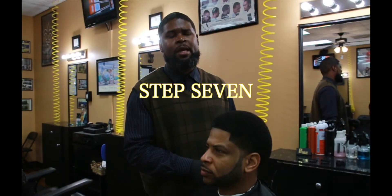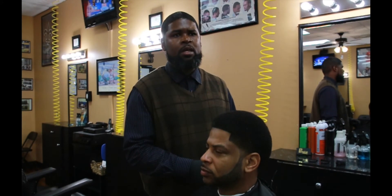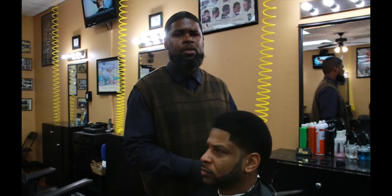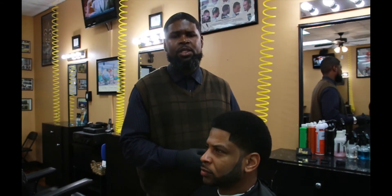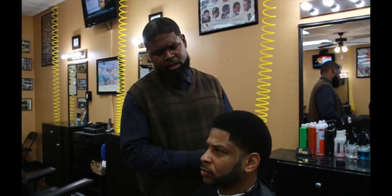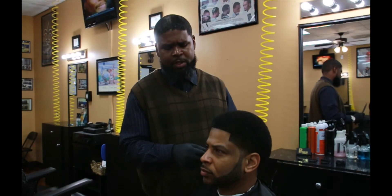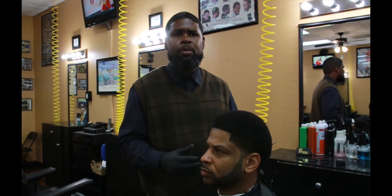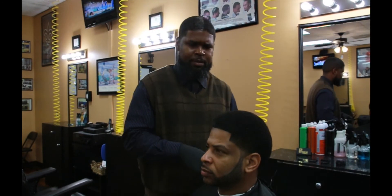This is step seven, which is the last step of the cut. This would be the finishing touches, which consist of getting your shears, hitting the wild hairs, doing a little extra taper, and hitting the razor. So whatever you have to do to make it look complete with your finishing touches, this is the time to do it. Let's go.